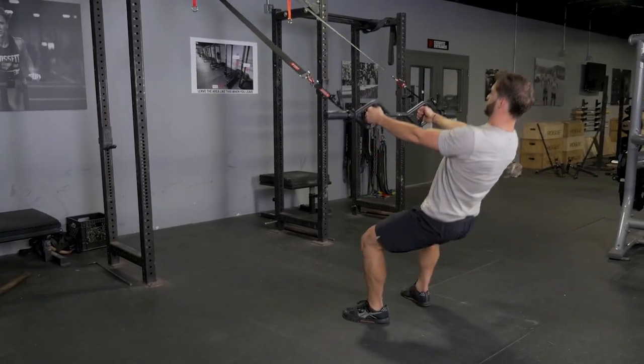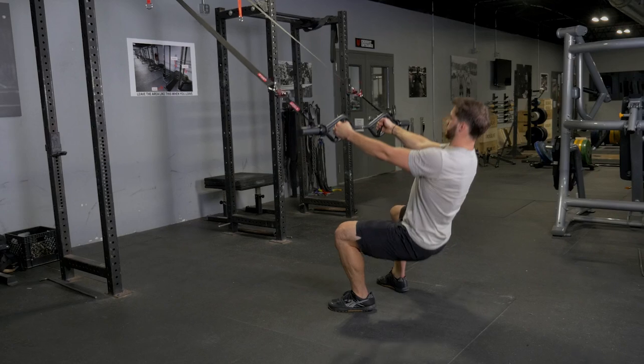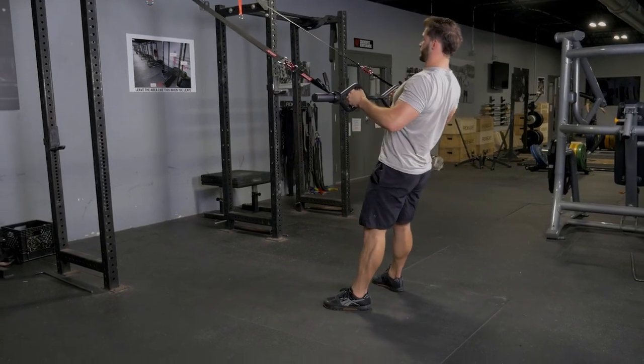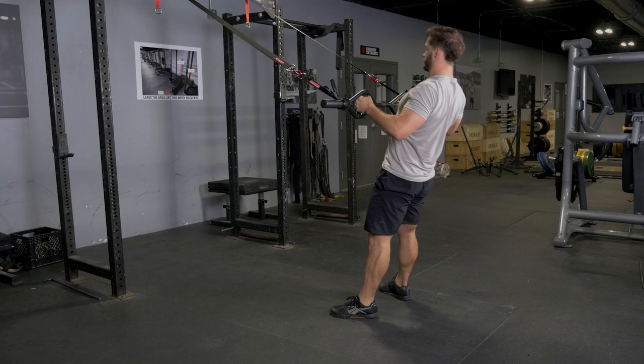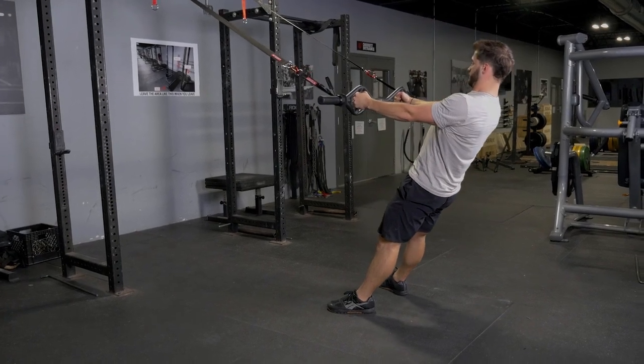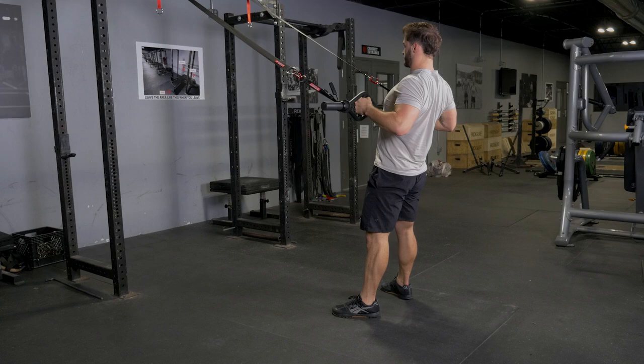The suspension squat and row is a great full body exercise. Begin by facing the anchor point of the suspension system, holding your T-grip bar with a hammer grip. Leaning against the straps of the suspension system, squat down and return to starting position.